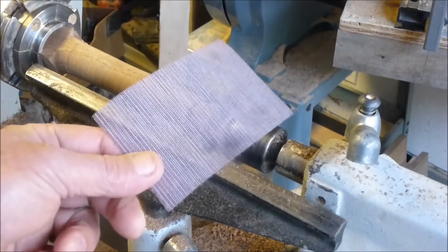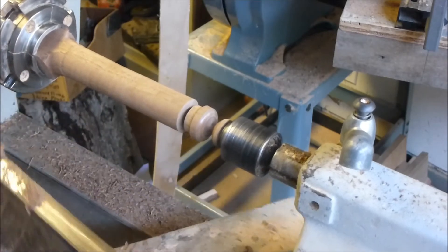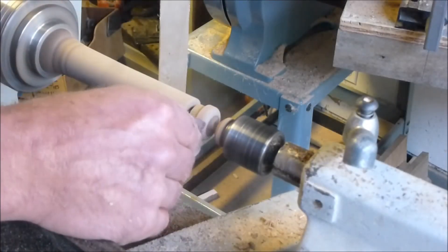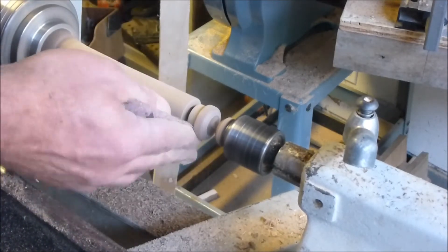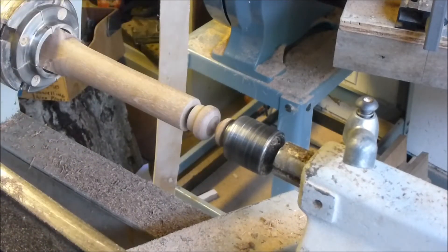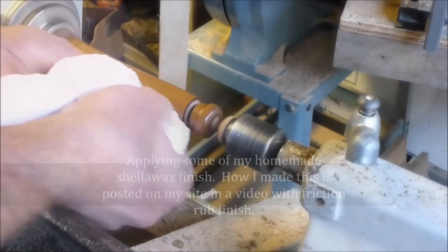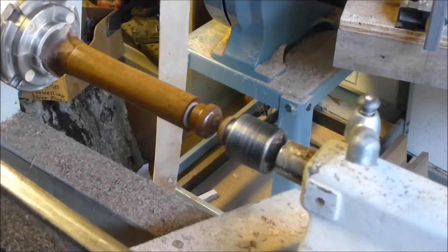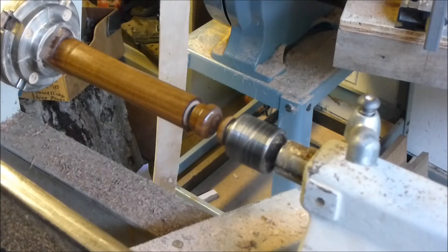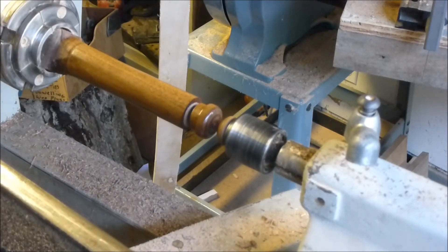So now I'm going to be using some of this Abranet mesh in order to do a little sanding. There we go. Beautiful piece of walnut. Alright, so now I'm going to part off the lid and then that will give me access to the interior, which I can then take care of and bore out.